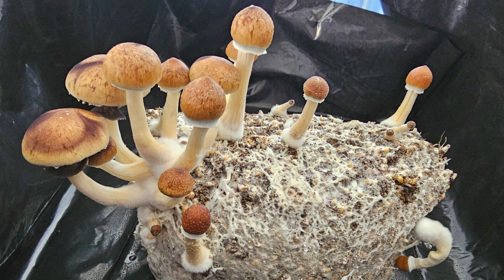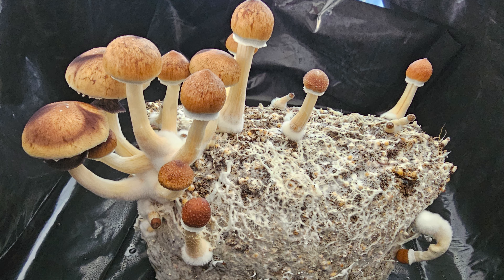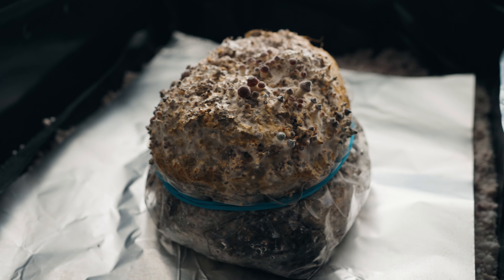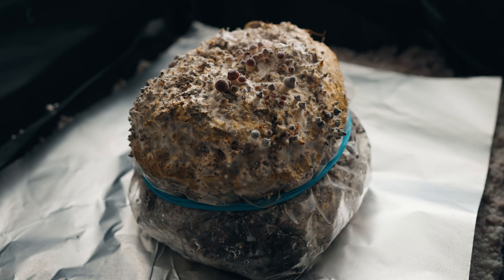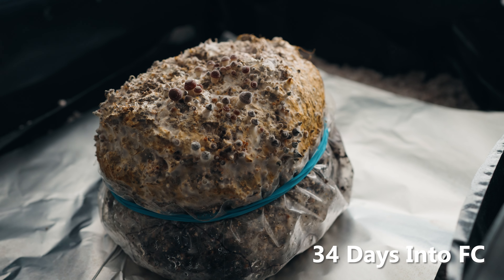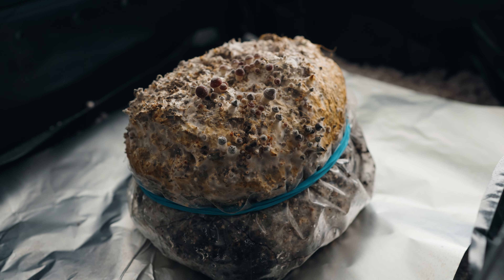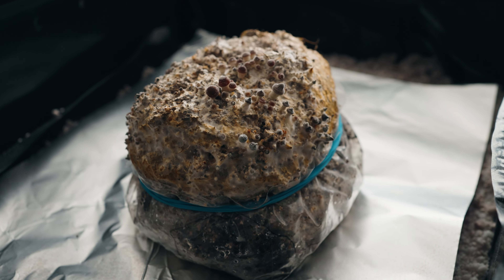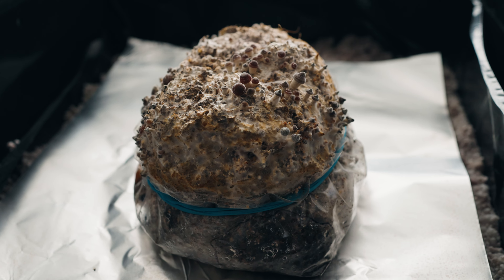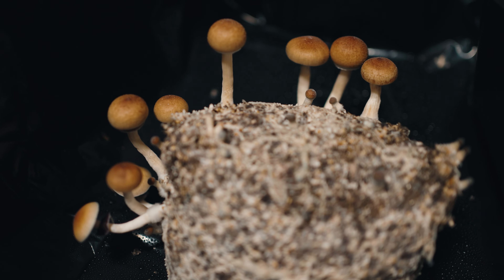Meanwhile, in the second bag inside the unmodified tub, I'm seeing some noticeable improvements since removing the cake completely from the bag. The mushrooms I'm getting now are looking a lot nicer than the previous ones, which just looked downright pitiful, so I think it's pretty safe to say that changing the environmental conditions was definitely the right move in order to salvage this one. The next day, I had some fruits ready to harvest along with others that needed more time, so I did a bit of a staggered harvest over the next seven days, which yielded seven grams — a huge improvement over what was being produced while the cake was still in the bag.